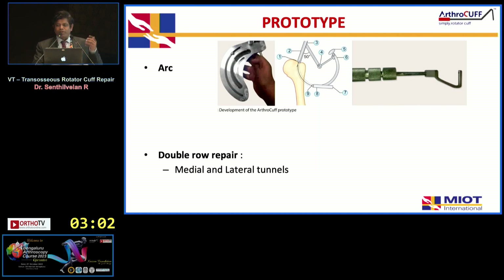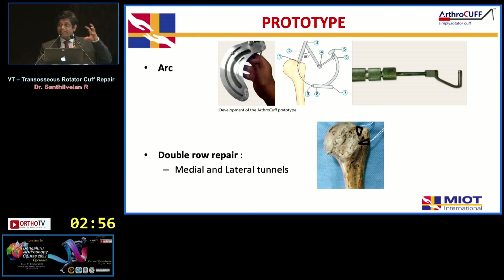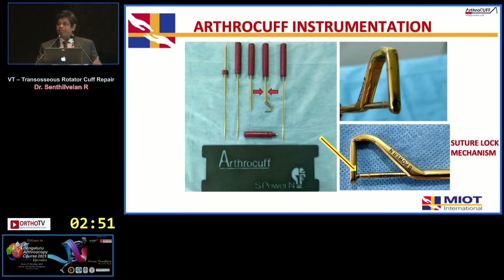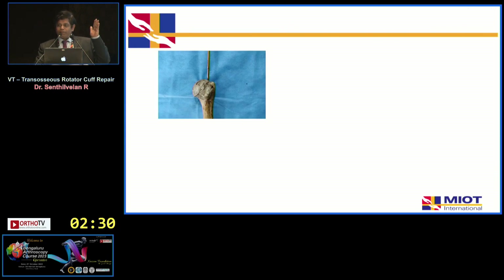The other techniques available in other countries include the Altifit, Arthrotunneler, and Tensor Oscura technique. Initially we went through many large prototypes and different designs, seeking a design that preserves maximum bone and prevents cutout. The instrumentation is simple, can be kept on the back table, and autoclaved. The key feature is the screw lock mechanism — a screw comes through and is loaded onto the insertion device.